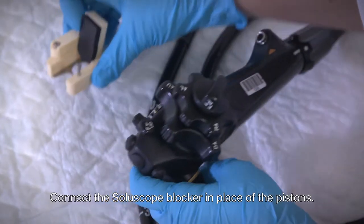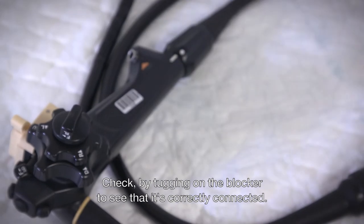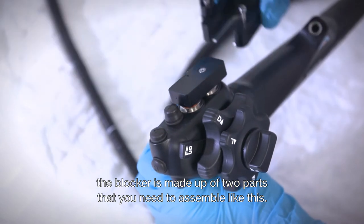Connect the SoluScope blocker in place of the pistons. Check by tugging on the blocker to see that it's correctly connected. For Fujinon endoscopes, the blocker is made up of two parts that you need to assemble like this.